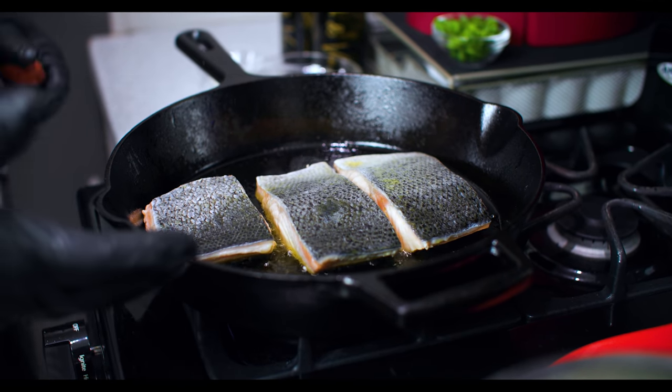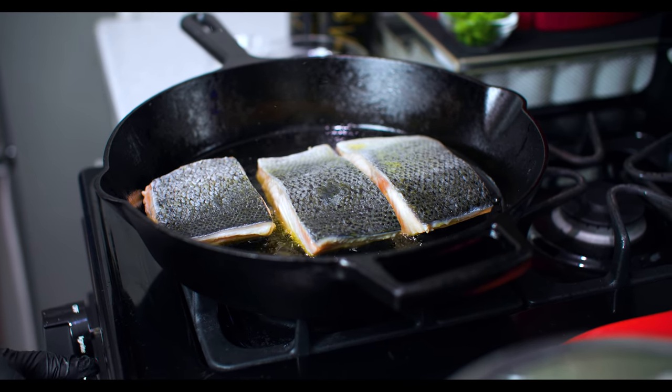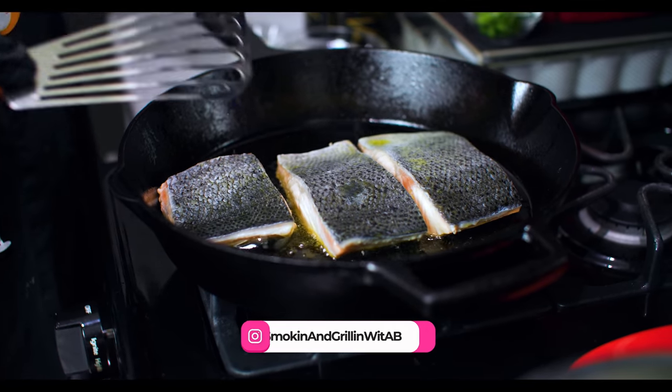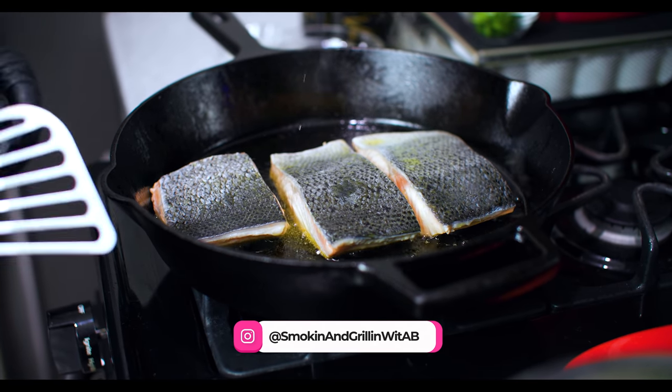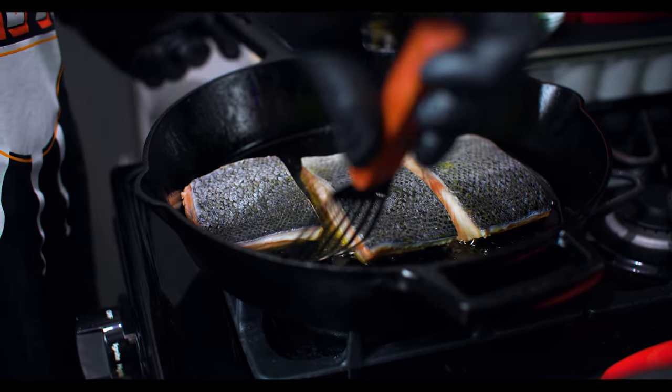The key with the salmon is we don't want to overcook it, so I'm gonna lower the heat down to low. What we want to do is get the skin side down and start letting that get crisp. I got one of these spatulas - these are made for fish - so we'll just go in and flip it.